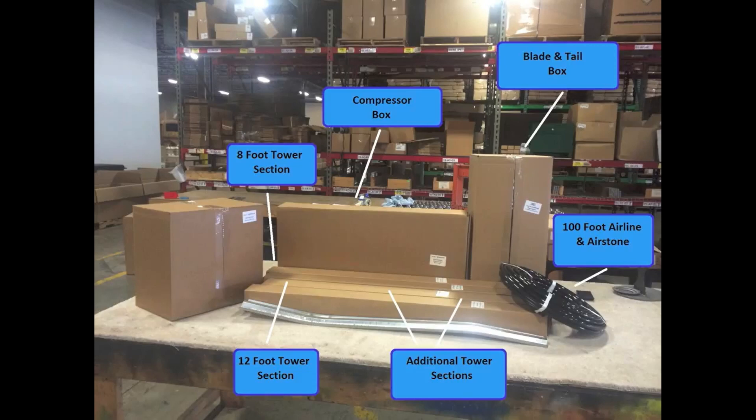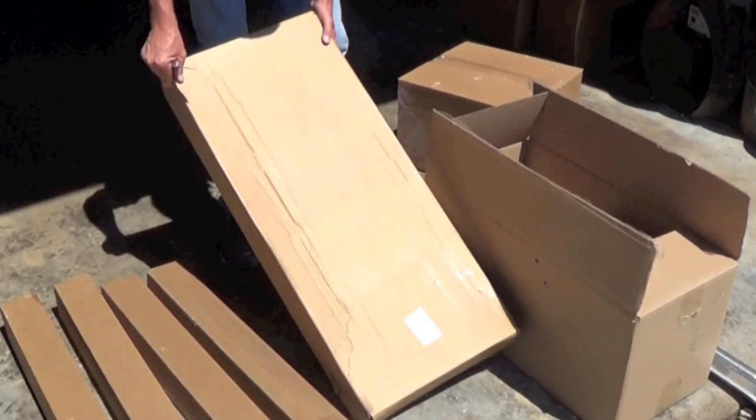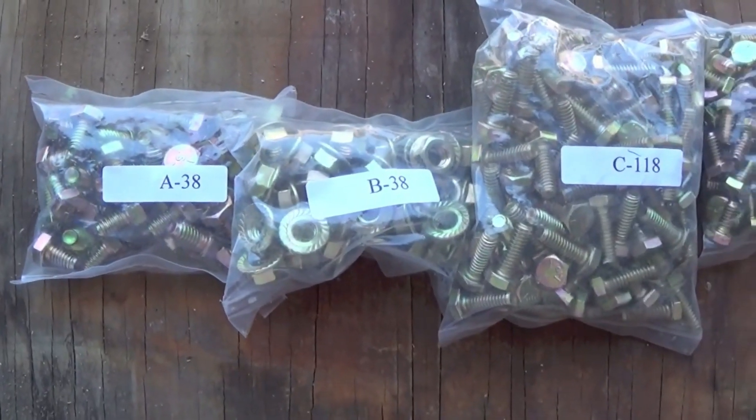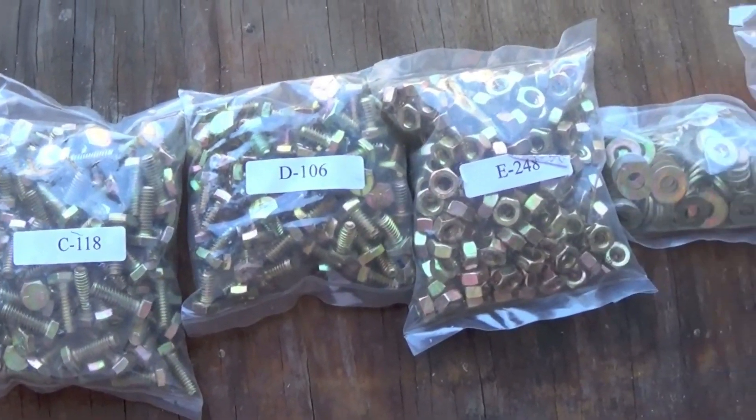In some cases, you may have additional accessories included. The tower section boxes will be marked. As a caution, do not open all your boxes at once, as the parts can be easily mistaken and used for the wrong section. To begin assembly, open the compressor and 8 foot tower section box and also the blade and tail box. Please note, the bolt package for the windmill is located inside of the blade and tail box.